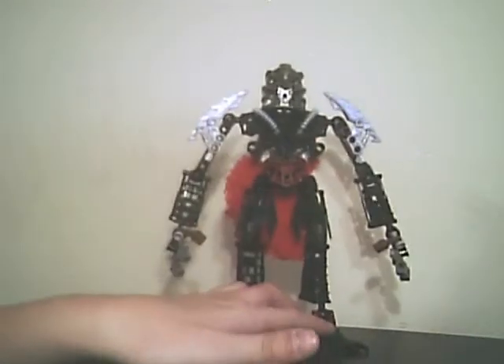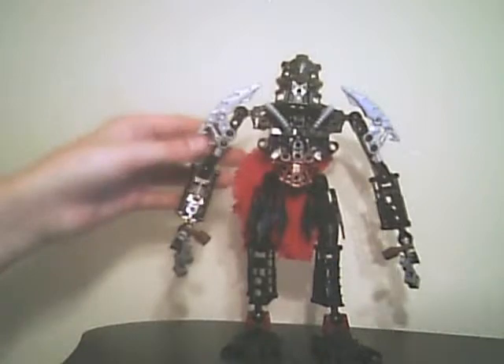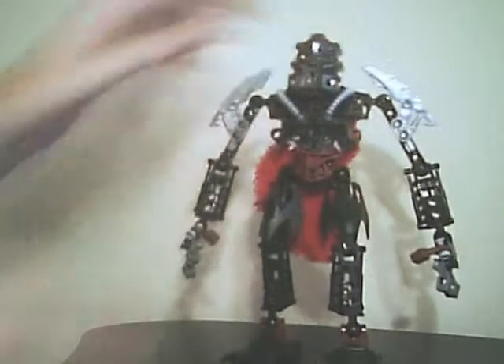Hey guys, this is Toa Mata Nui 1797, doing a mock update of Brute Force Toa of Power. As you can see, he's gone through a giant change.